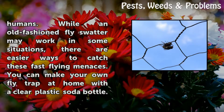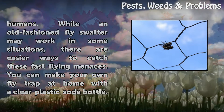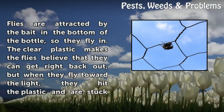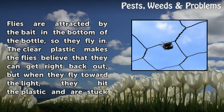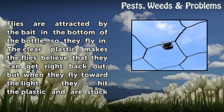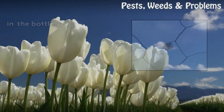While an old-fashioned fly swatter may work in some situations, there are easier ways to catch these fast-flying menaces. You can make your own fly trap at home with a clear plastic soda bottle. Flies are attracted by the bait in the bottom of the bottle, so they fly in. The clear plastic makes the flies believe that they can get right back out, but when they fly toward the light, they hit the plastic and are stuck in the bottle.